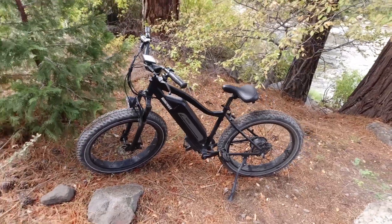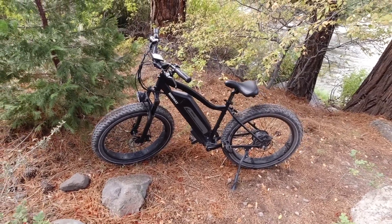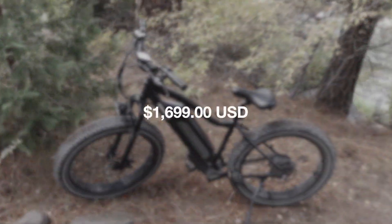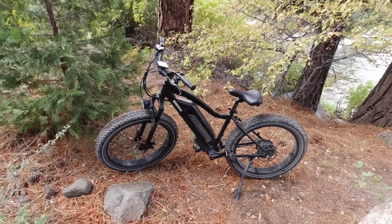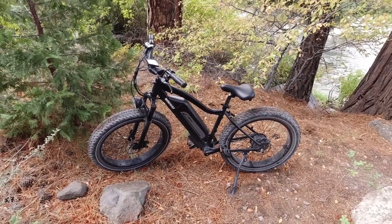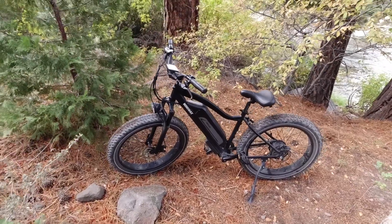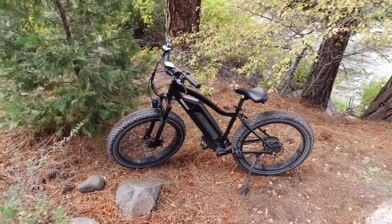The thing you're going to want to know right off the bat is how much does this thing cost. A big off-road fat tire e-bike like this is going to run you roughly in the $1,500 range, give or take, depending on demand which is kind of high right now for e-bikes. If you can find it online or use the link on my channel, you can probably get it for around $1,500 give or take.